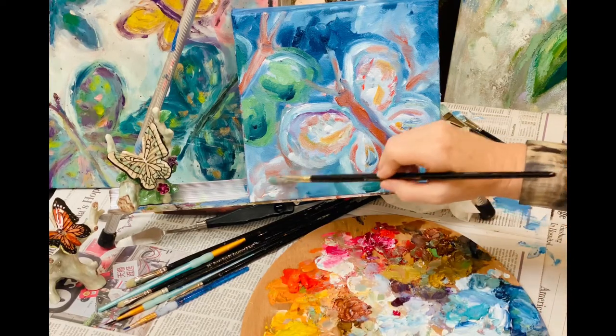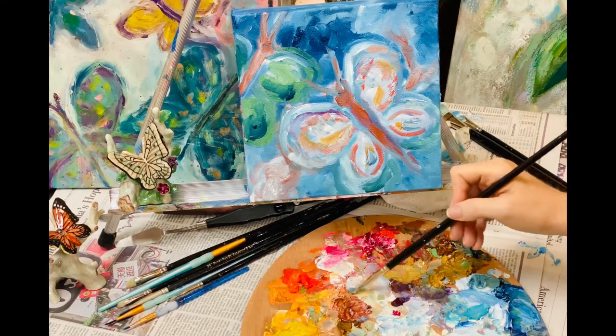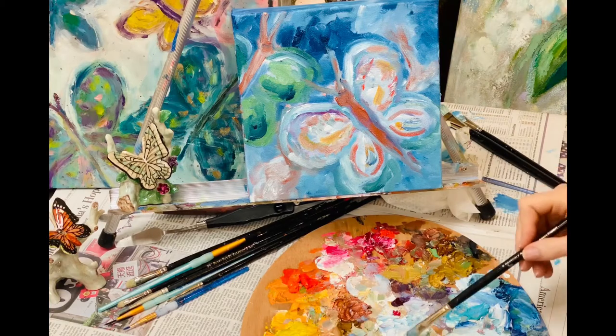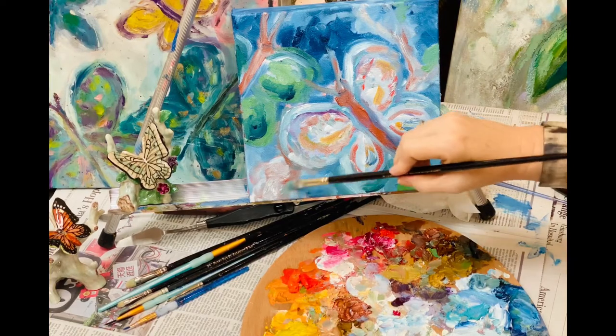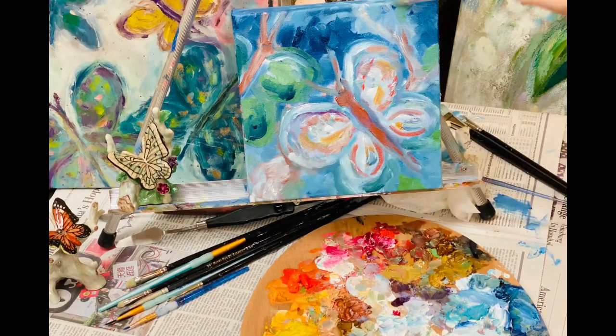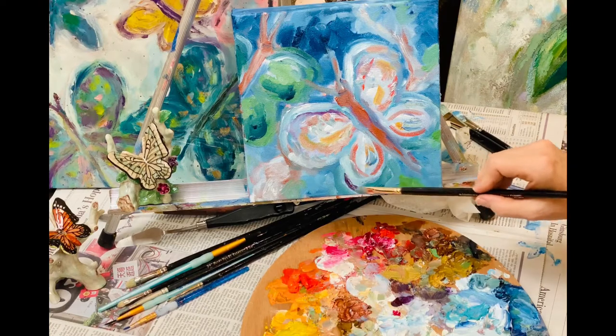I've got a nice little twiggy branch growing behind them. We can add some highlights to the branch and a few little leaves to keep it interesting. The leaves should be ginormous compared to the butterfly to be in proper perspective, so these are just little buds — give it a little greenery in its natural setting.